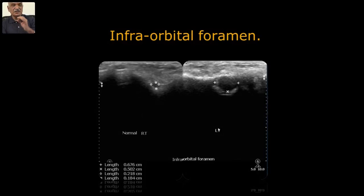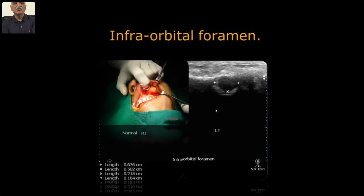Whenever bony foramina are widened in the craniofacial region, we think of the contents — nerve or vessel — and hence we think of the pathology which leads to the widening. Accordingly, with a well-defined wall and all, I gave a possible diagnosis of neurofibroma. The patient underwent surgery and it came out as fungal granuloma — which I could never have thought of. The carry-home message: it is possible to evaluate the foramen, its state, and its contents.